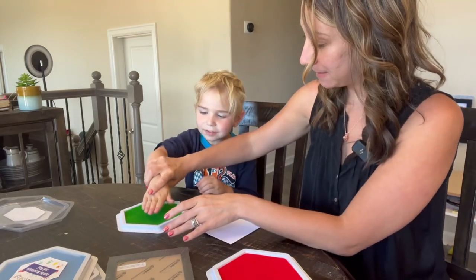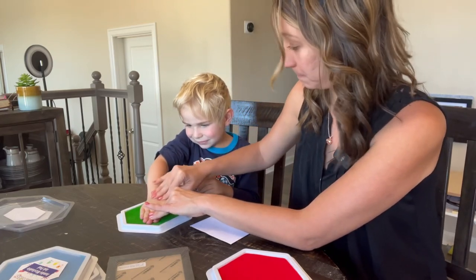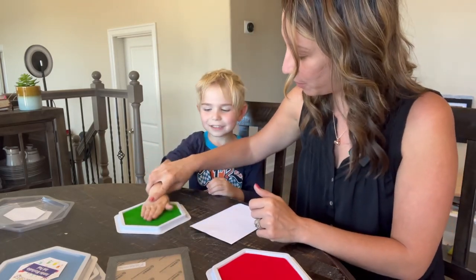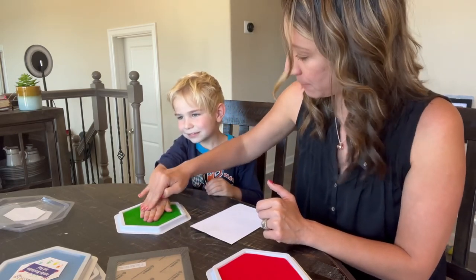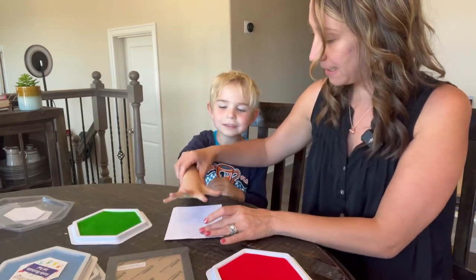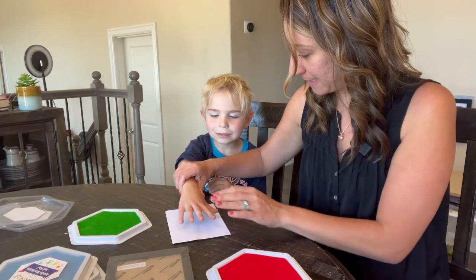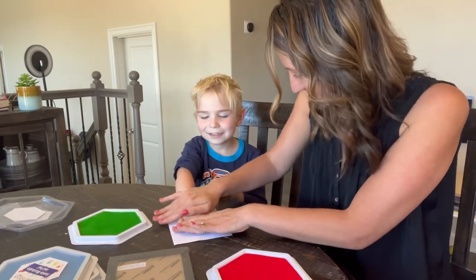Stretch it out. So we're gonna press your hand down. Ready? Lift — show the camera. This is what it looks like. Okay, it looks like we can do a little bit more. Let's make sure it's a nice green Christmas tree hand print. Now spread your hands out just a little bit — close them up a little bit, because you don't want your fingers to go off the paper.